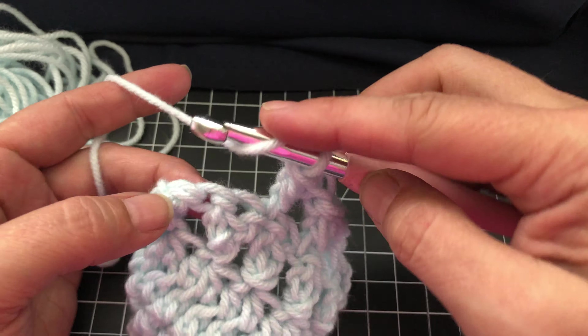Double crochet, yarn over, double crochet, yarn over, wrap around, skip, yarn over. Last stitch in the row — double crochet, chain two.